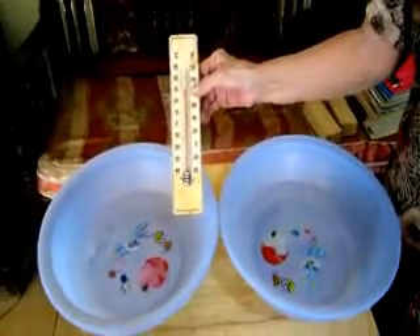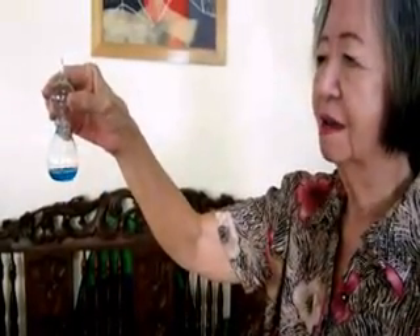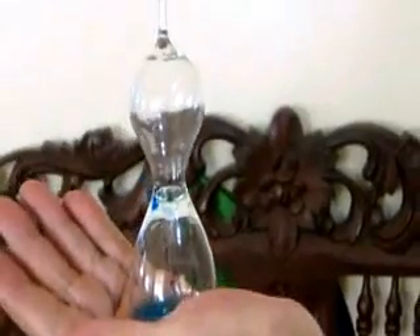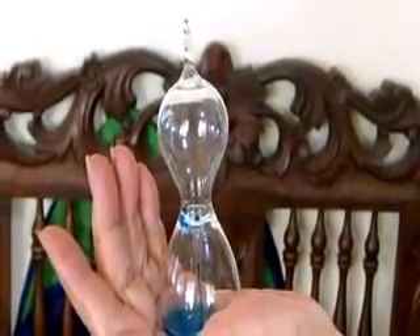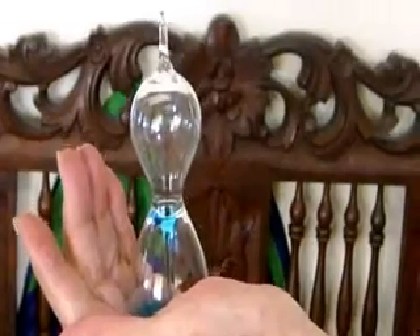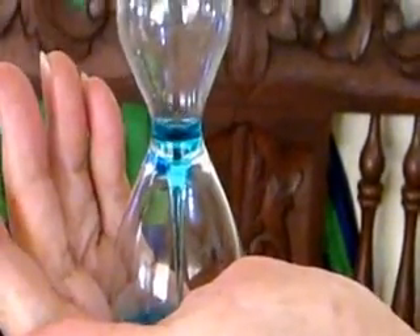This experiment shows the contraction and expansion of liquids. Let me now show you a more spectacular way of how a liquid expands when heated. There is liquid inside the bottle. Observe.